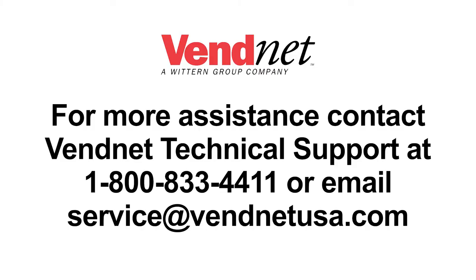For more assistance, contact VendNet technical support at 1-800-833-4411 or email service at vendnetusa.com.